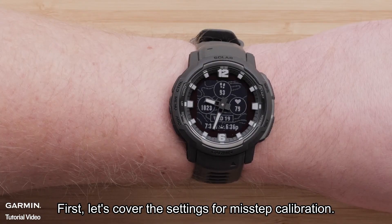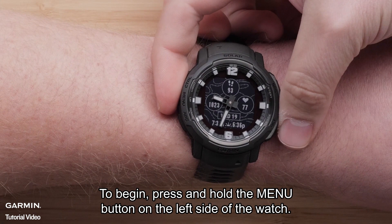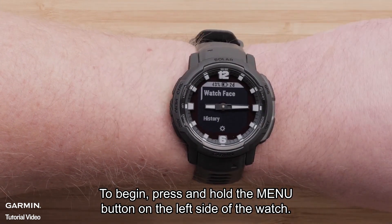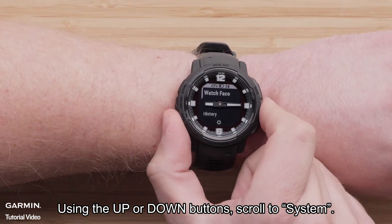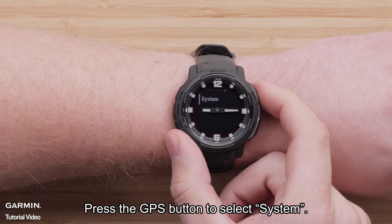First, let's cover the settings for Misstep Calibration. To begin, press and hold the menu button on the left side of the watch. Using the up or down buttons, scroll to System. Press the GPS button to select System.